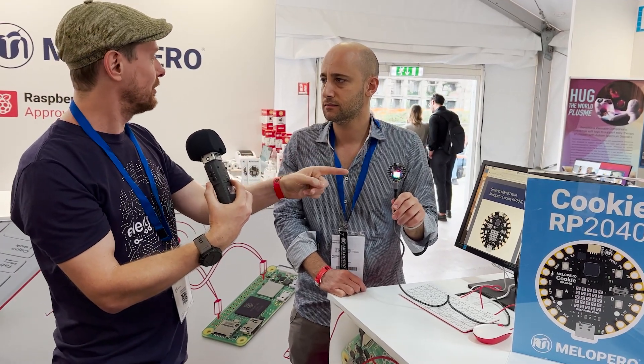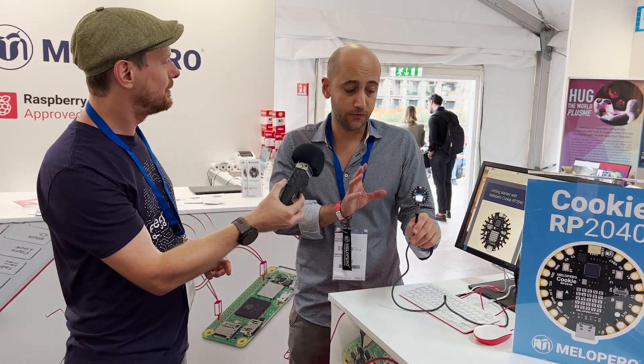If someone wanted to get hold of the Mello Pero Cookie RP2040, where can they find it to buy? If you are not at the event today, you can buy it on their website at MelloPero.com, where it is already available for purchase.